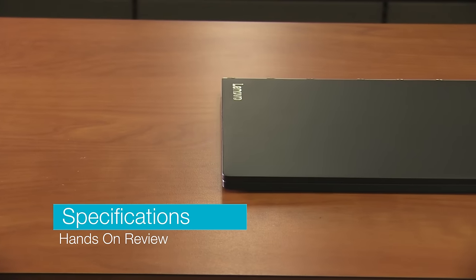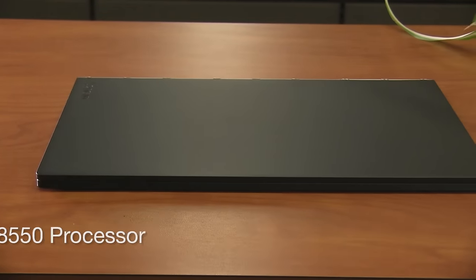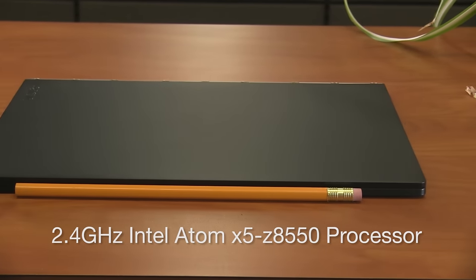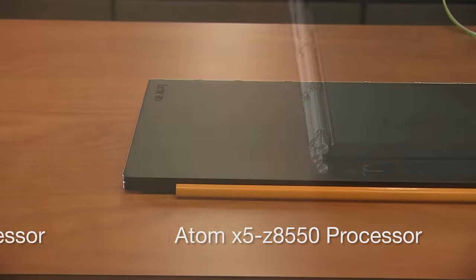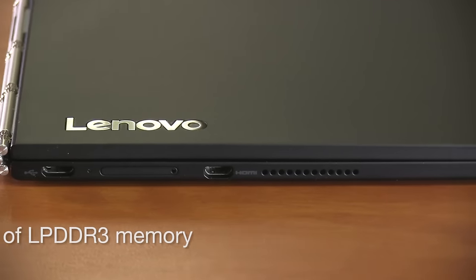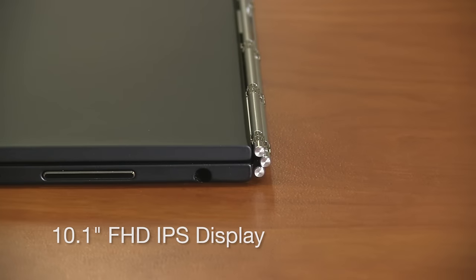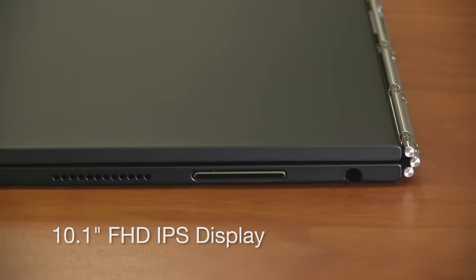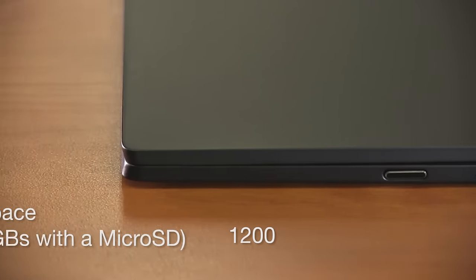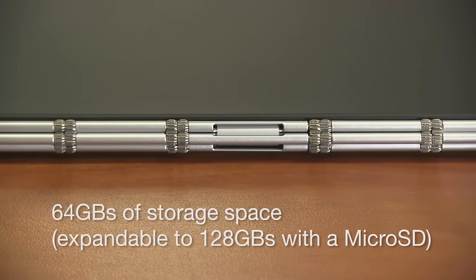Let's get down to the specifications on the Lenovo Yoga Book. It's actually running a 2.4 gigahertz Intel Atom X5 Z8550 processor, equipped with an Intel HD 400 graphics processor and 4 gigs of LPDDR3 memory. It comes with a beautiful 10.1 inch full HD IPS display with a resolution of 1920 by 1200. Storage capacity is only 64 gigs, but it's expandable to 128 gigs with a micro SD.